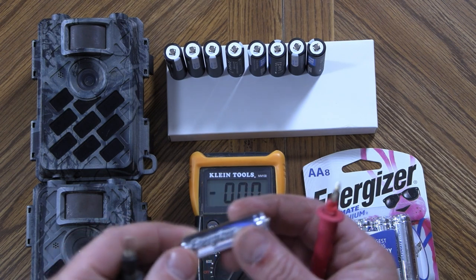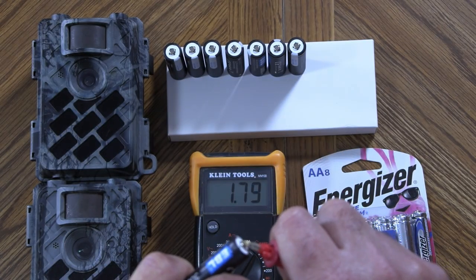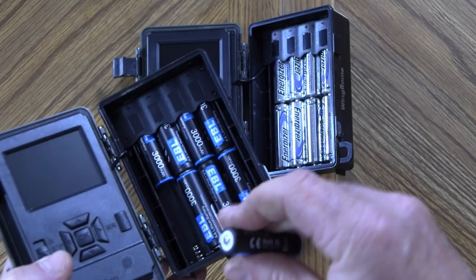The Energizer battery, new right out of the pack, shows 1.79 volts. The EBL battery also reads 1.79 volts. Next, I put eight brand new batteries from each brand into each trail camera, set both cameras on identical settings, and placed them side by side for the experiment. For this test, each trail camera is set to a 30-second video followed by a 10-second rest.